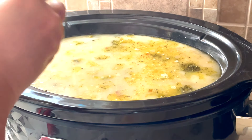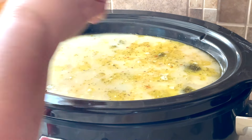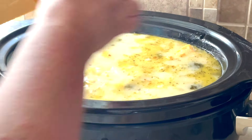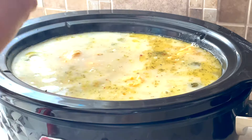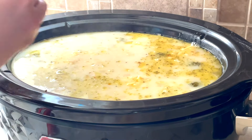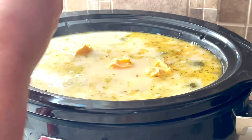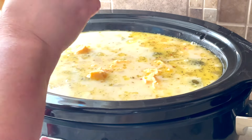Now my soup is nice and done. I'm going to add in a can of evaporated milk — you can also use heavy whipping cream if you want. I am breaking up half of a log of Velveeta cheese and adding that in, and then I'm going to put the lid back on and allow that to get good and melty.